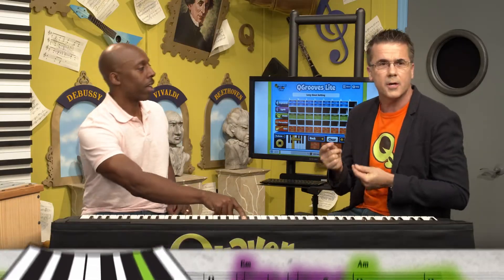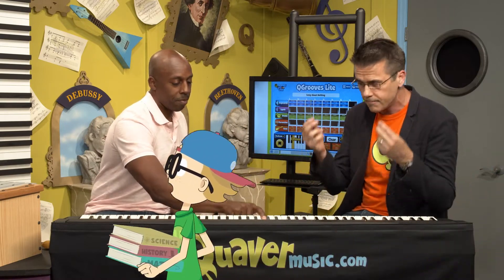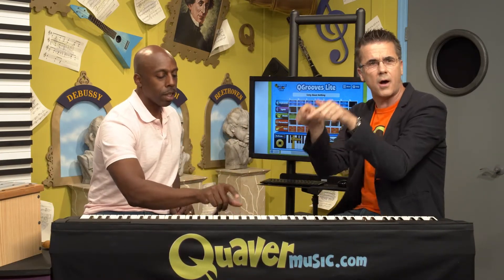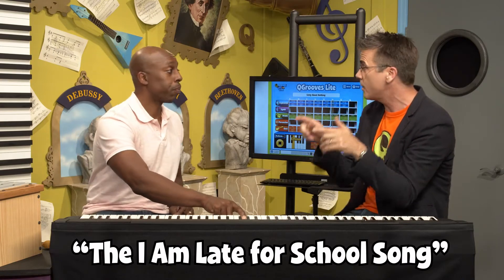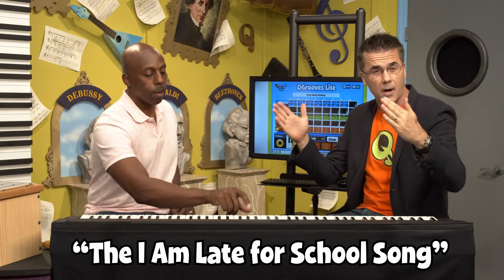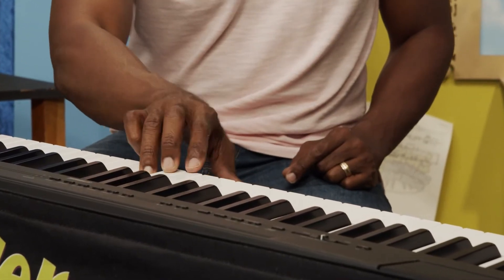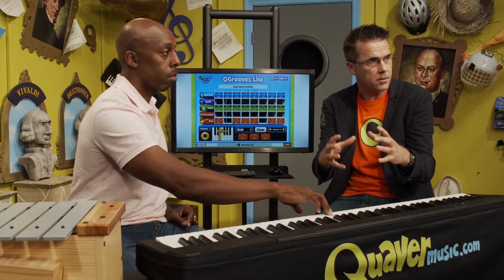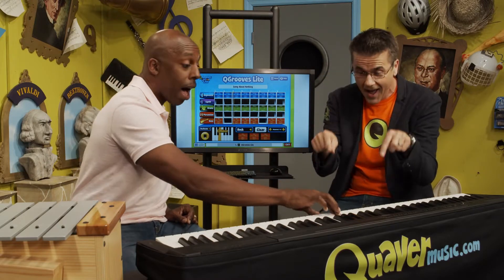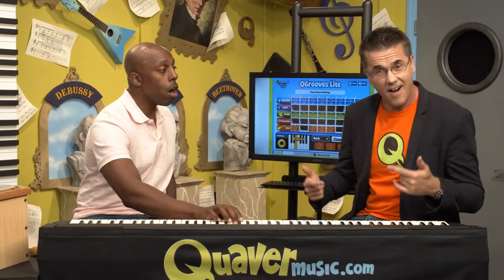We were talking about in our first video about inspiration for songwriting. That is our first part of our song — it's called the 'I am late for school' song. What we could do is write another part to show why I'm late for school, or how I'm going to stop being late for school.